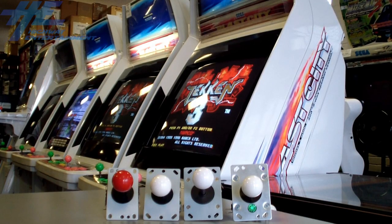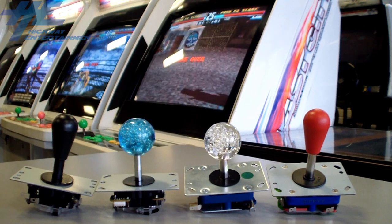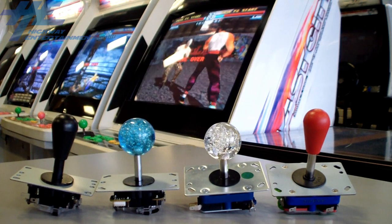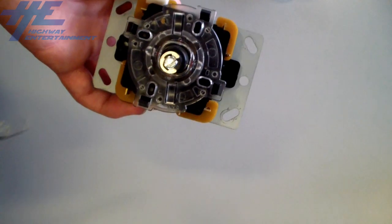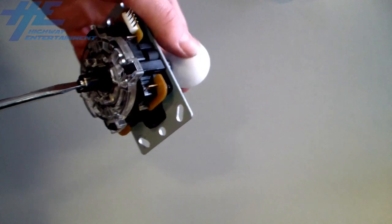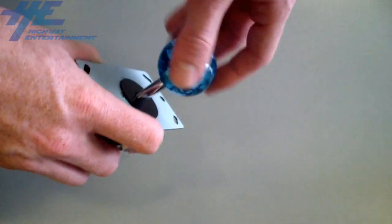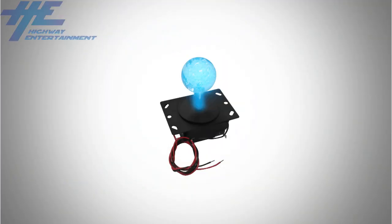Each type of joystick can easily be customised or pimped out by changing the bobble top to a different colour, size or style, or by changing the joystick to have a batten top. You can change the top of your joystick easily by bracing the underside of the stick with a flat head screwdriver and unscrewing the bobble top with your hand, then screwing on your preferred top. Some models also feature illuminated bobble tops.